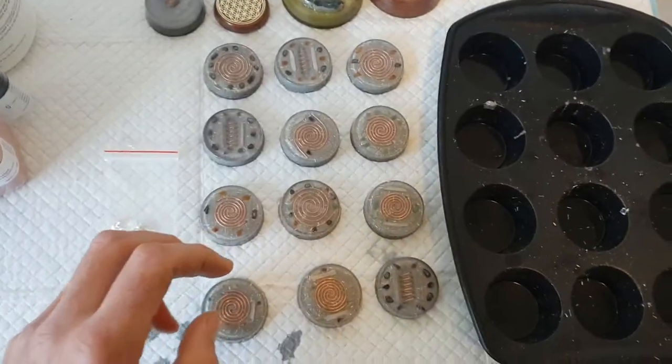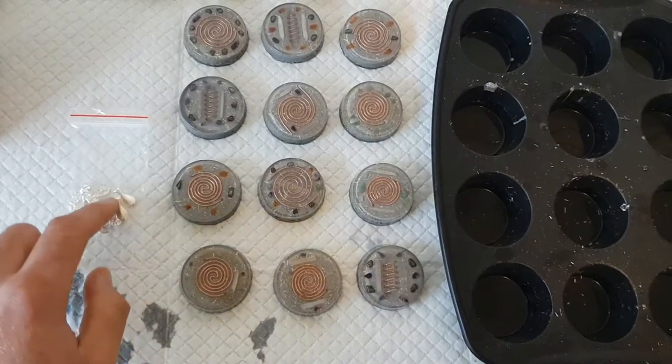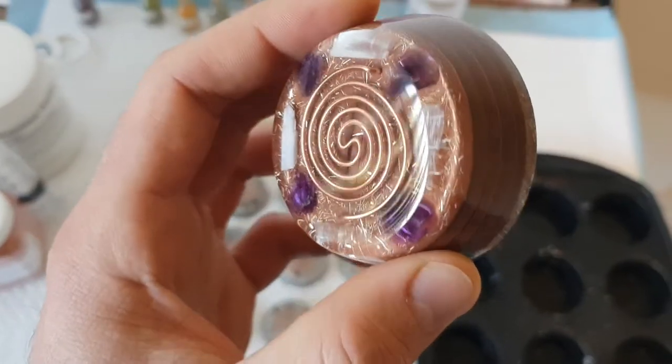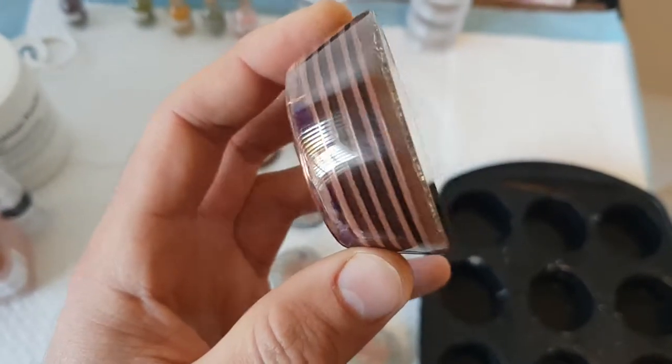Part one I'm just showing you, and part two will probably be me sticking some of the bales on, and showing how they'll look — the finished results. So they will turn out like this. These are some of the ones I've done, and these are super slick, super smooth, and super heavy too.